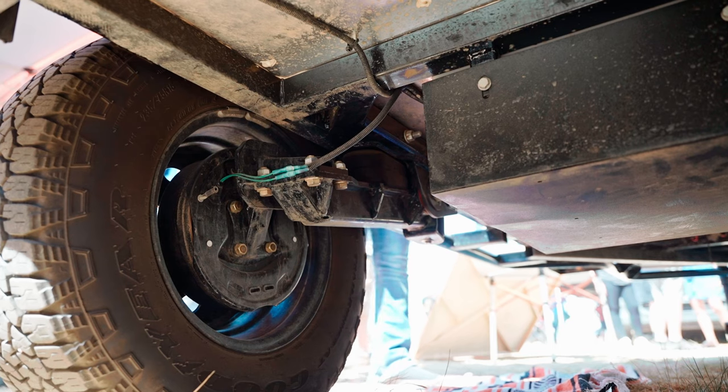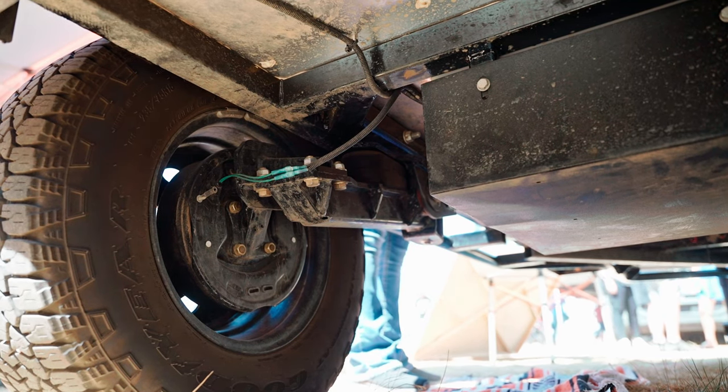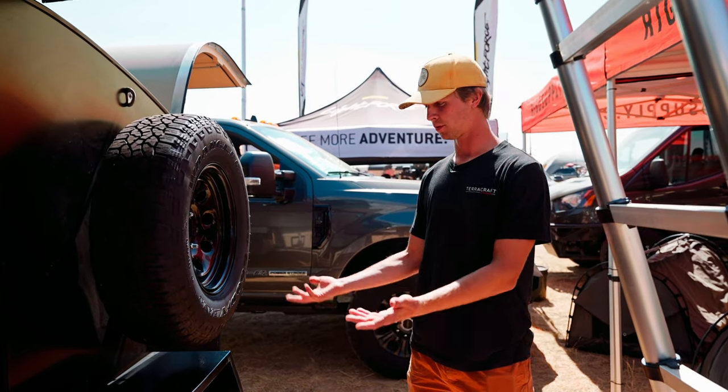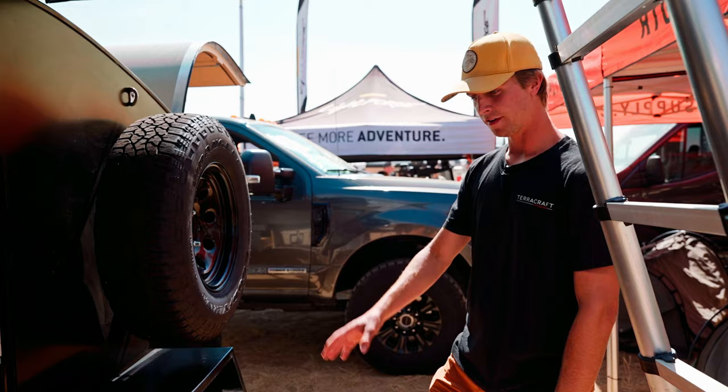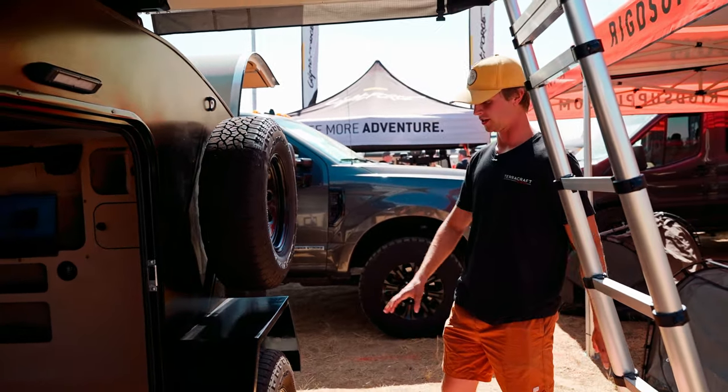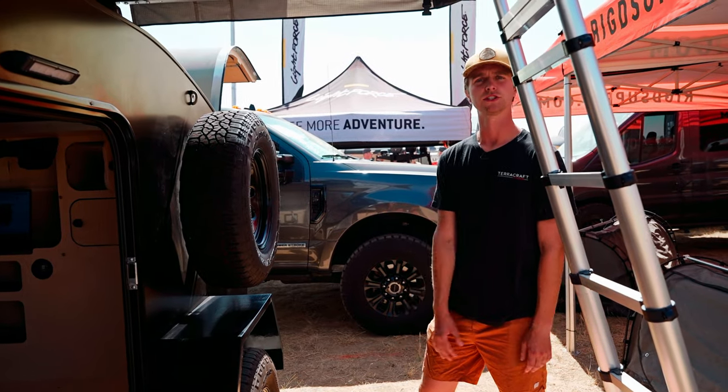We have Timbren axle-less suspension and we've had great experiences with it — the ride quality is really great and it's perfect for our application. The fenders and running boards are all step-rated so you can step up on them and get up on the roof, and it's a super durable paint finish as well.